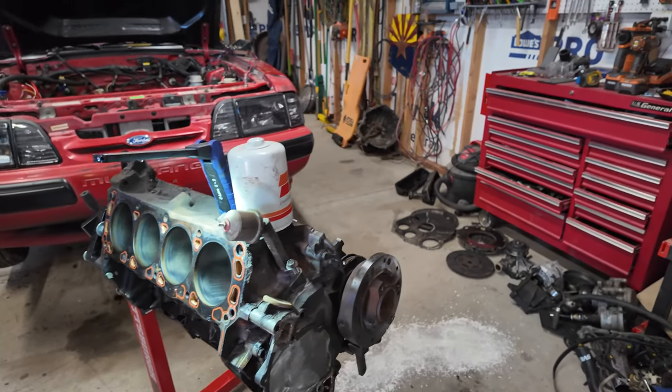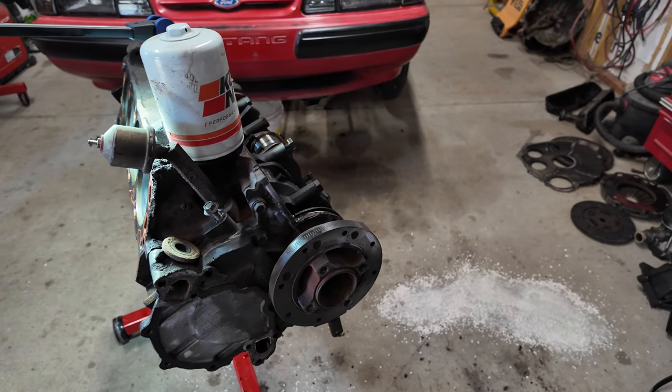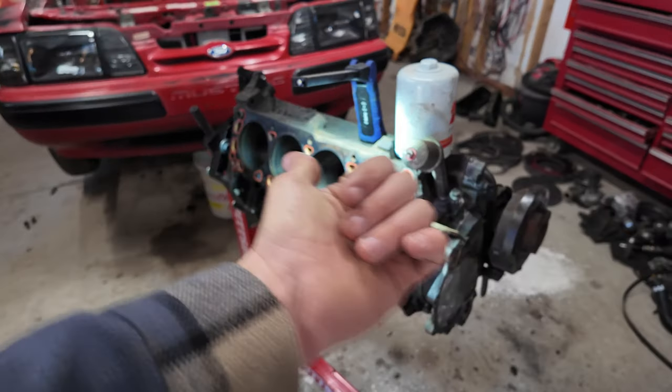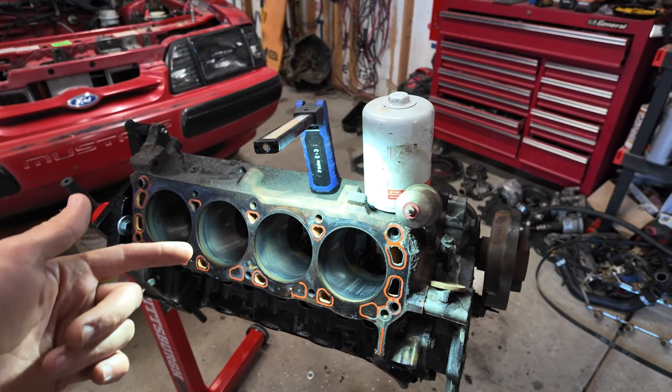We'll leave the cam inside with no reason to pull it out, but the timing cover needs to come off — the balancer, chains, everything off the front so we can throw it on the other one. Then we'll take that block out there, ding-a-ball hone it, clean it up, get it prepped as much as we can for when the cam and everything else shows up. It might show up today. The rings definitely won't be here today, so I'll tackle that another day. They're not file-fit so they should be the right gap, but I want to open it up just a little bit in case we decide to spray this car.